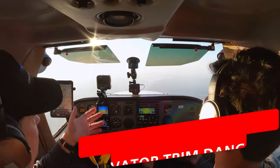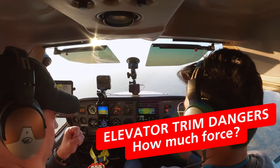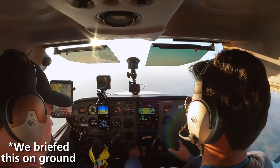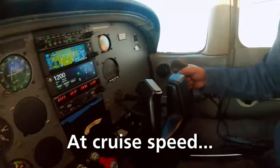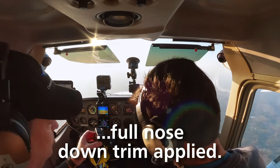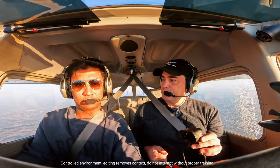We're going to measure how much force it takes to hold our 172R up in an out-of-trim situation. We're going to trim full nose down, release back pressure, and we're going to see what we get as far as our reading. Vito, how's it feeling on your arms right now? Pretty bad. You're going to have to hold a lot of force. So I think that's full. And if you were to let go right now, we're going straight down.